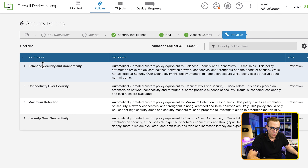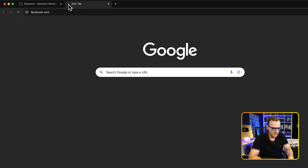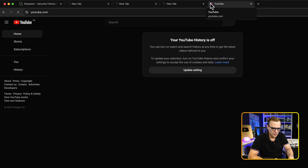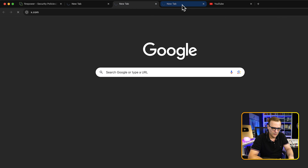Under intrusion, you can see what balanced security and connectivity, connectivity over security, maximum detection, and security over connectivity each mean. The balanced option attempts to strike a balance between network connectivity and throughput and the needs for security. The orange dot has disappeared — our policies have been deployed. Testing: Facebook is not loading. X.com is also not working. Instagram.com is also not working. YouTube works, but I can't get to social media websites. TikTok.com is also being blocked.